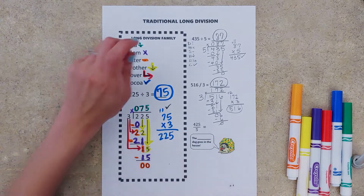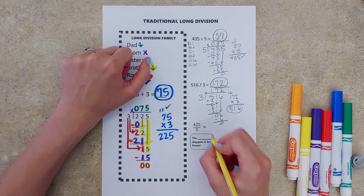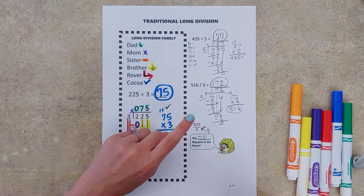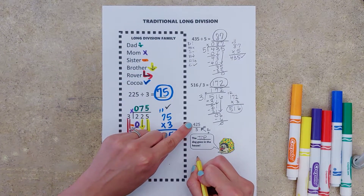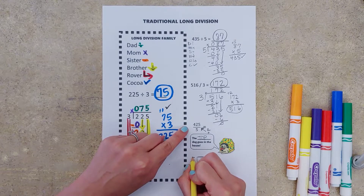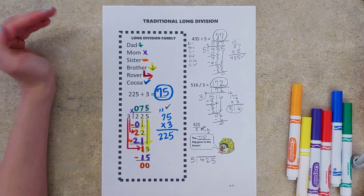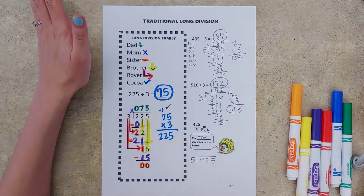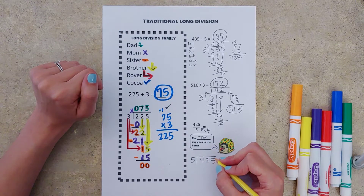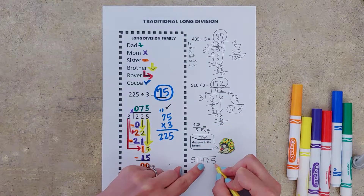Our last problem: 425 over five. It looks like we have a fraction, but we know that the fraction bar means to divide. We also know that the top dog goes in the house — whatever number is on top goes inside our division box. It doesn't matter if it's the biggest or smallest number; it's whatever number goes on top. I had a Pomeranian and a Pitbull — the Pomeranian was super little but totally the top dog in our house, even though it was way smaller. So whatever number goes on top goes inside the box.